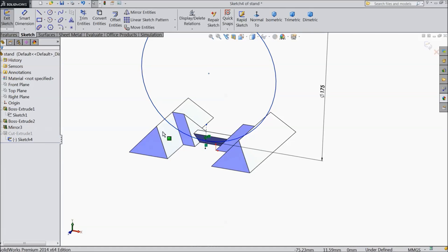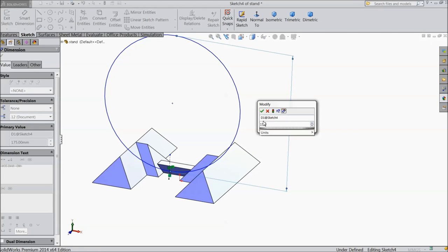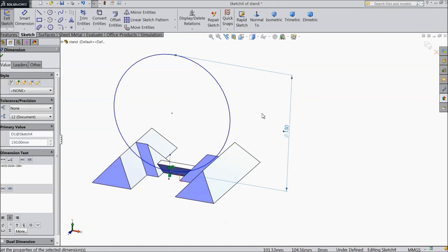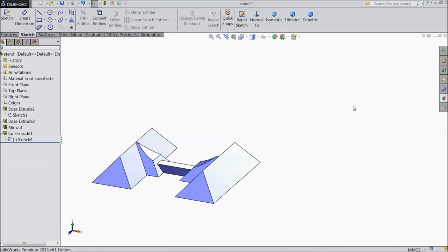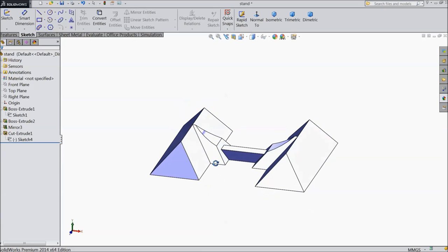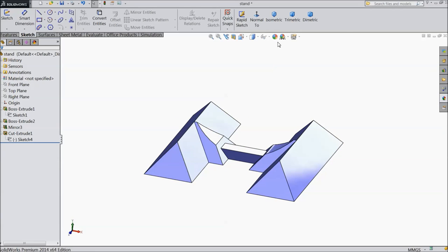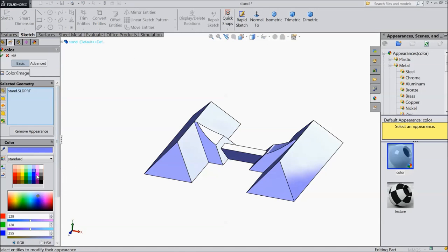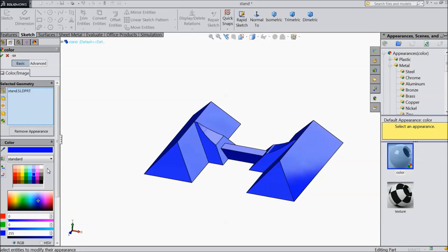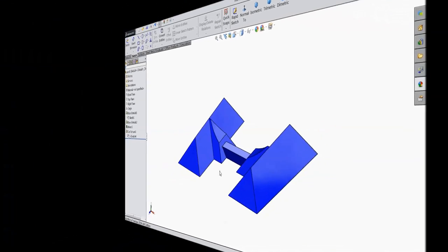Edit and select this distance, keep 150 mm. Exit. Now our base is ready. The whole base selected — we will select little dark color. Now save it for stand.